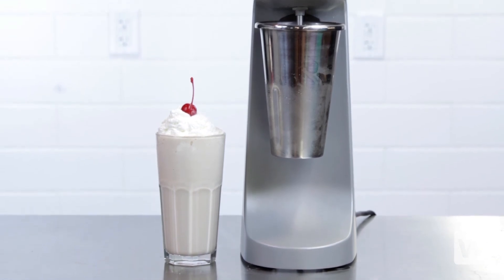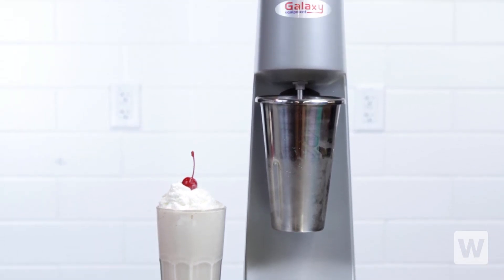Browse our selection of milkshake machine accessories and malt cups to find everything that you need. Thanks for watching, and if you have any questions, please click on our live chat button.